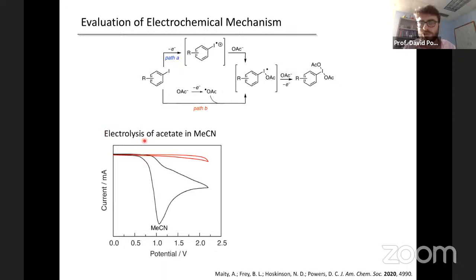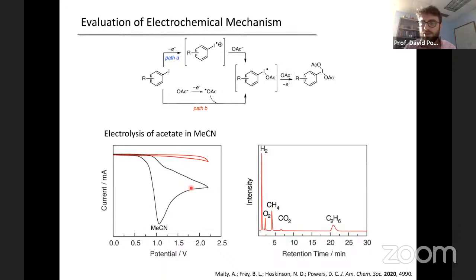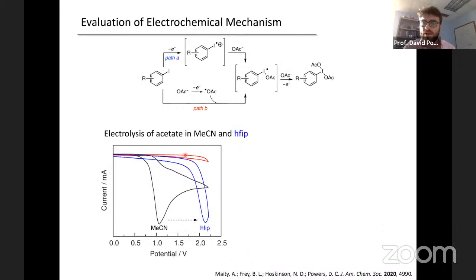If you look at the catalyst we've been using — para-iodoanisole — and look at the scan rate dependence of its electrochemistry, at low scan rate you have poor reversibility, but as you increase the scan rate you see enhanced electrochemical reversibility. Plotting the peak potential as a function of the square root of scan rate gives a linear plot, apparently diagnostic for outer-sphere electron transfer and not first adsorption onto the electrode surface — suggesting chemistry occurs in solution. The important thing: if you add acetate, you completely suppress the reversibility, lose the return wave, and see a significant increase in current density, implying acetate is reacting with the electrochemically generated species to generate a new chemical entity.